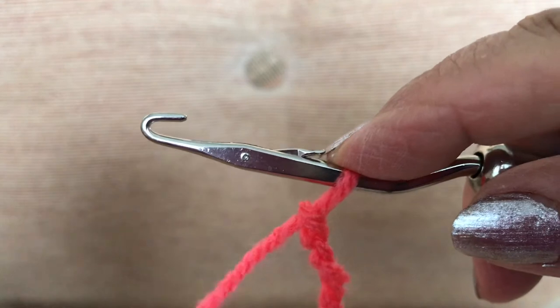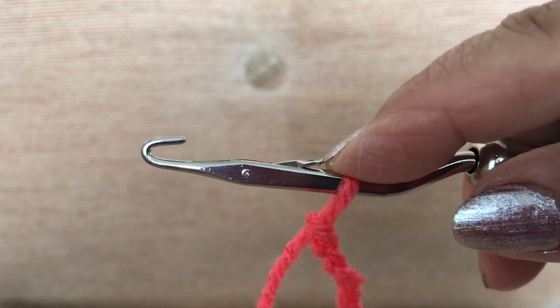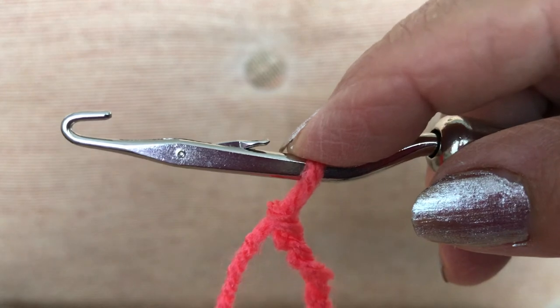I'm going to say goodbye for now. This is Roslyn Hill, just ending this video to show you how you can use a latch hook to easily make a chain to start your crochet journey. Bye for now.